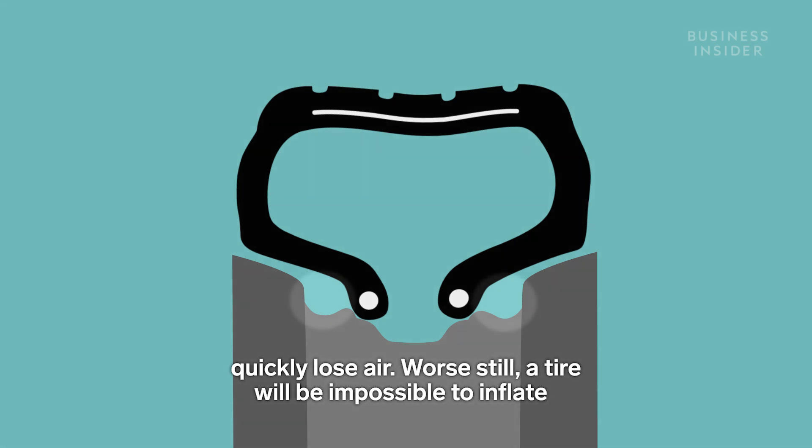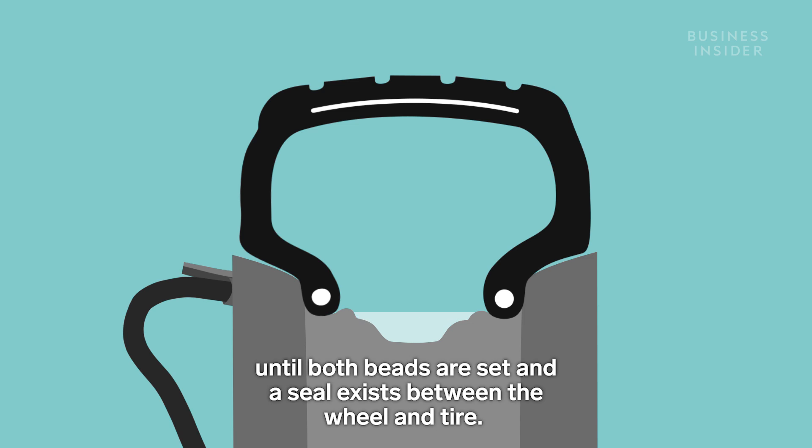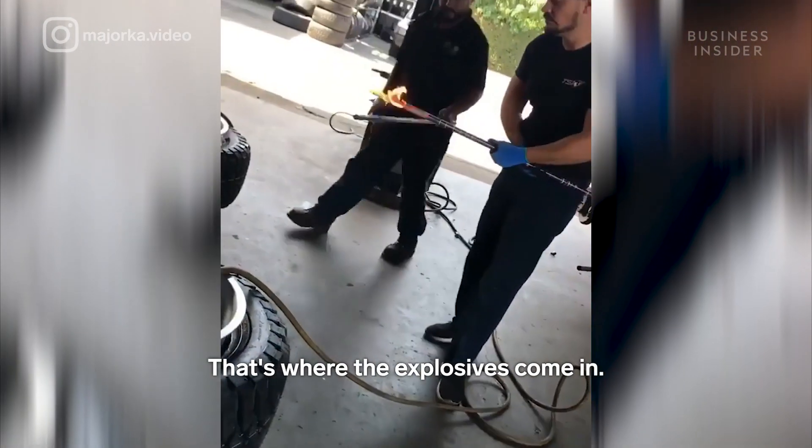Worse still, a tire will be impossible to inflate until both beads are set and a seal exists between the wheel and tire. That's where the explosives come in.